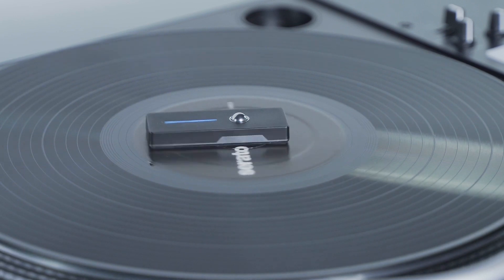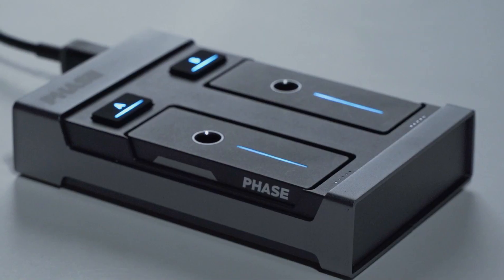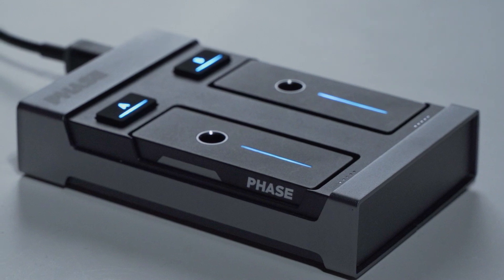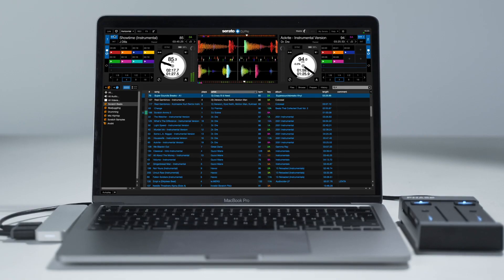Thanks to a powerful HRD protocol, FACE is now fully integrated with Serato Digi Pro, offering an even more accurate, reliable and, most importantly, direct connection without RCAs.